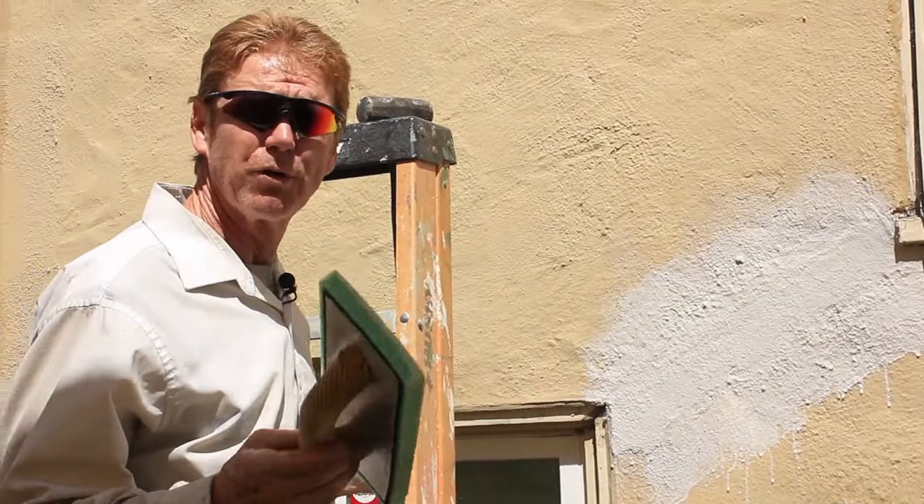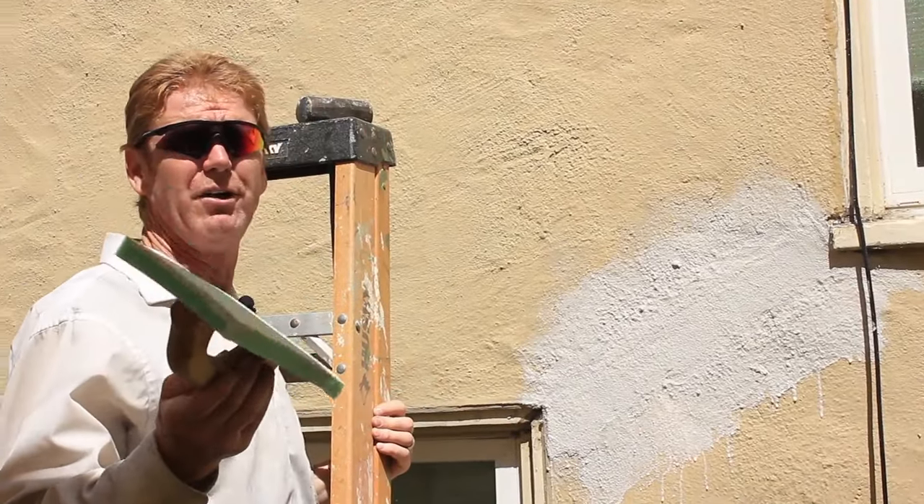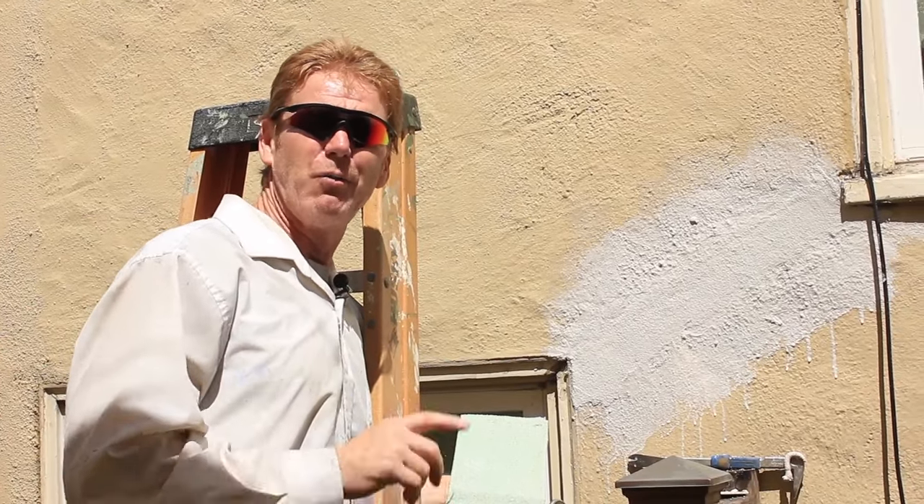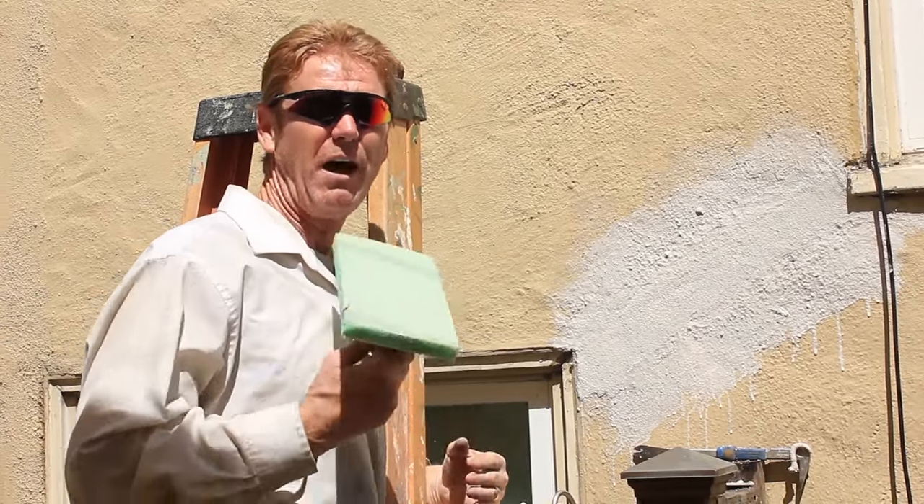My name is Kirk, I'm with Kirk Giordano Plastering, Jason on the camera. If you folks have things you would like to see us do — because we have so many of these instances — just click below this video where the comments are, write your comment, and we'll see if we can show you how we fix things. Thank you for watching, and as usual, we'll see you guys on the next one.